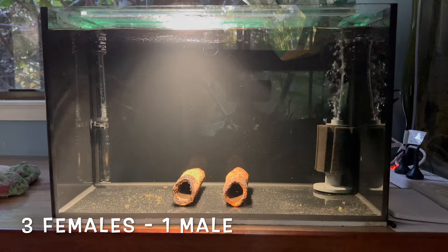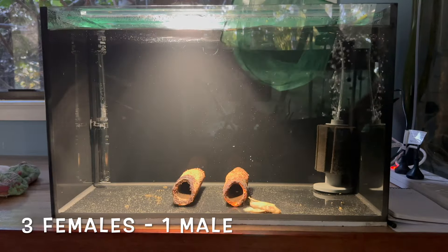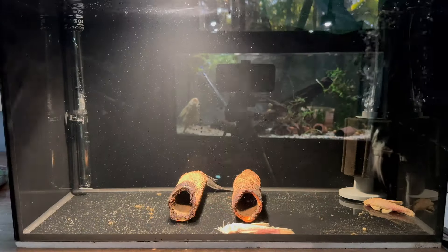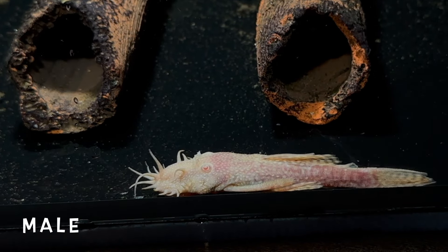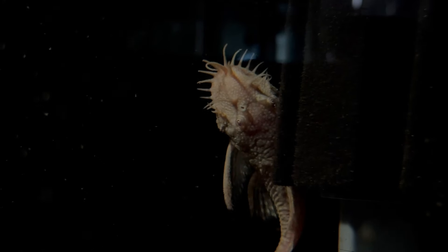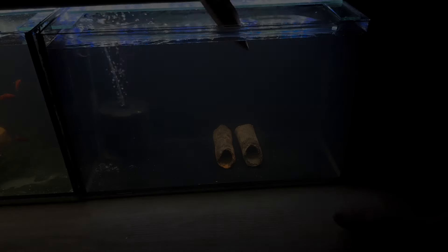Now we are ready to introduce the breeders. I went with three females and one male, as that's just what I had, but one breeding pair is easily sufficient. As you can see, the male bristlenose has a face full of little worm-like bristles, while the female seems to lack these uniquely wonderful decorations.